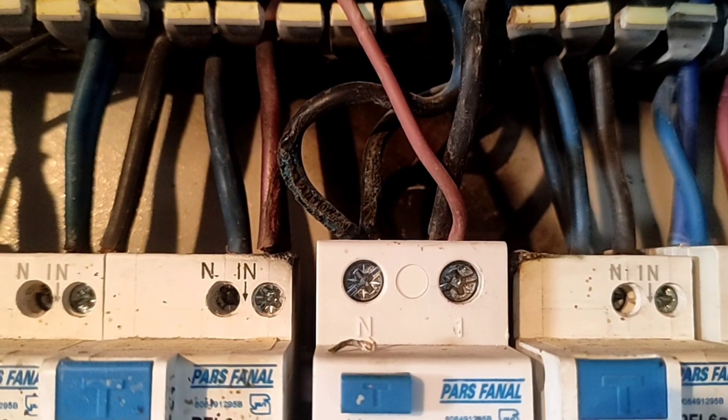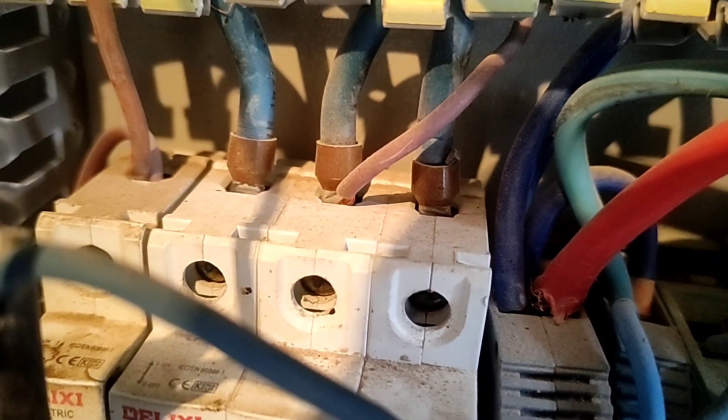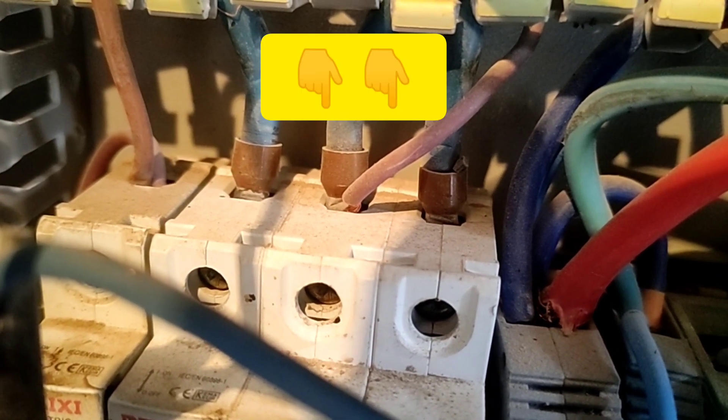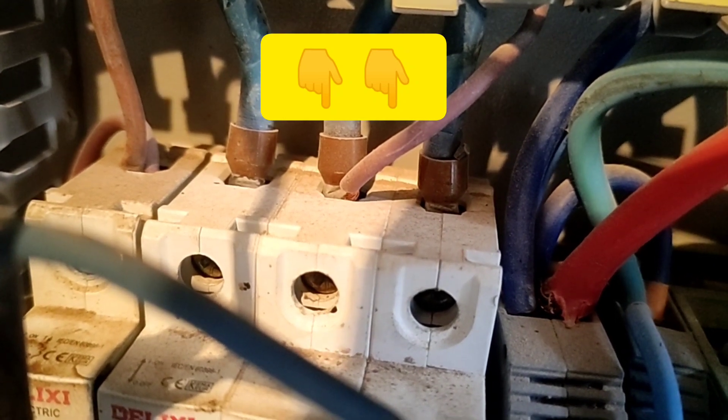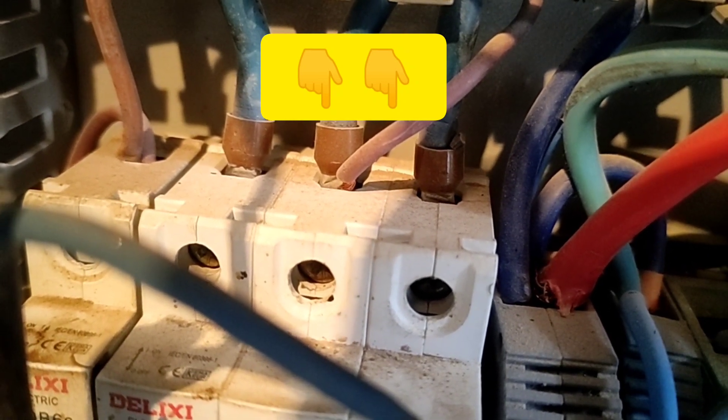The fifth mistake is to connect two wires where one has a wire end and the other does not at the same time. This causes the joint to heat up and cause a fire.